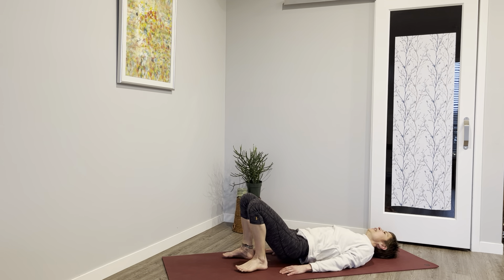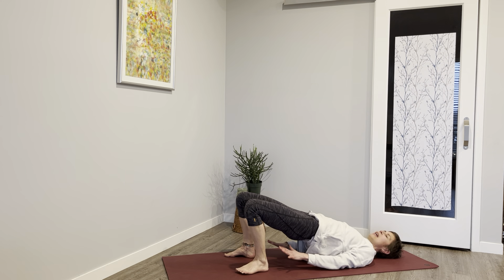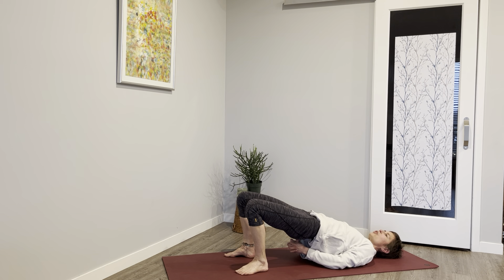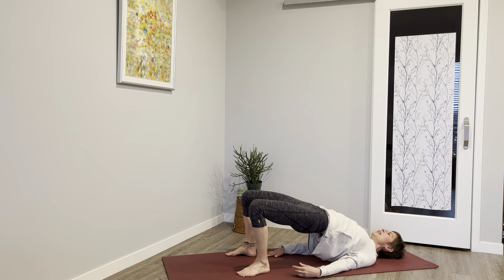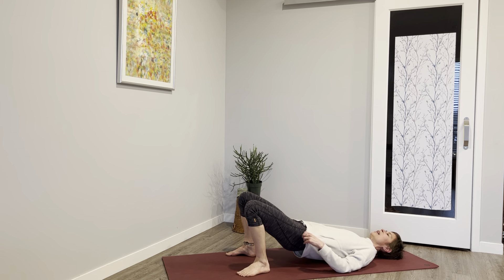Lift your hips — if you'd like, hands can stay flat or interlace the hands and walk those shoulder blades under. A nice passive stretch here on the front side of the body, a gentle arch in the back. One deep breath, the hands release, we lower the body.